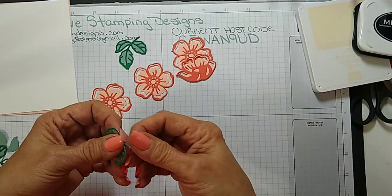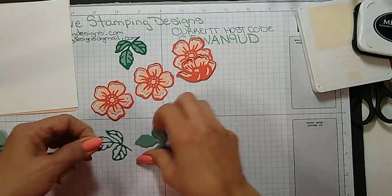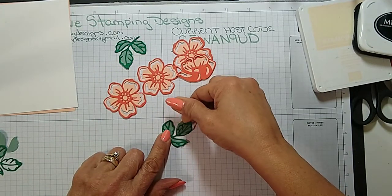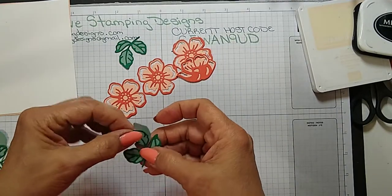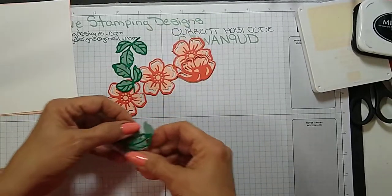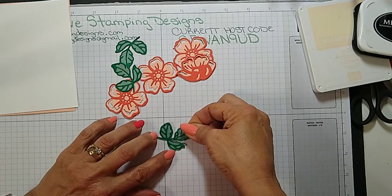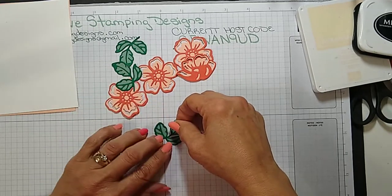I did the same thing with the leaves — cut them out with adhesive sheets so it would go together really easy. This is Shaded Spruce with Soft Succulent. I was going to use just Jade but I called my son's girlfriend downstairs — she originally went to school for art — so I called her down to pick a color for me. When I'm not sure about certain colors I'll ask anybody. I do have the Color Coach from Stampin' Up and that helps a lot.